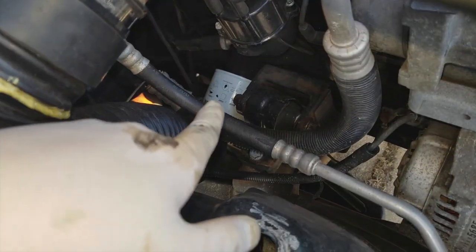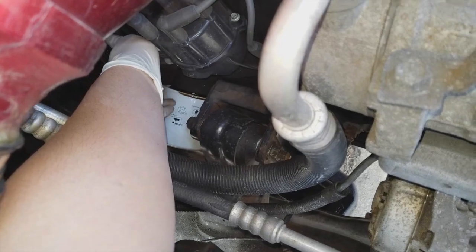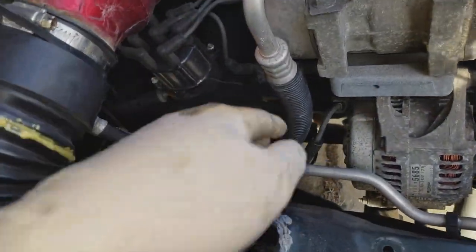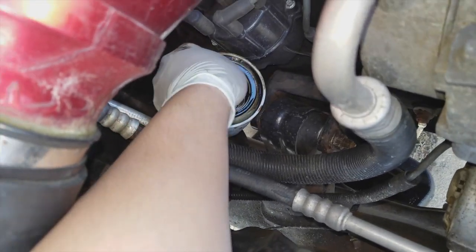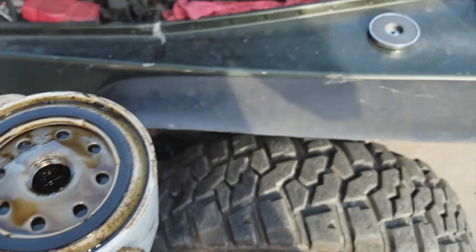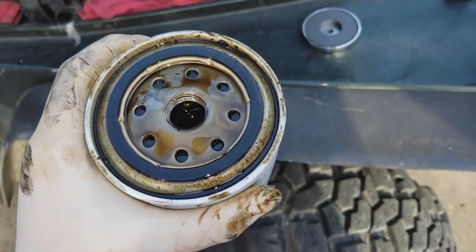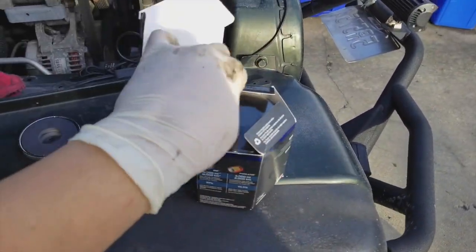I've unscrewed the oil filter about 50% from below, so now I'm on top of the hood finishing it by hand. The oil is already bleeding out as you can see, so I put the oil pan in the correct spot because it's dripping down. I managed to get the filter out — the oil inside the filter is hot. I'll flip it over and dump all the contents so it drains into the pan.